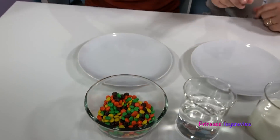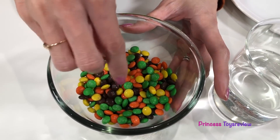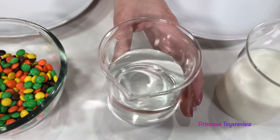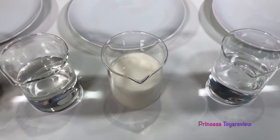M&M's? Yep, and this is super easy to do at home. We just eat them? No, you don't eat them. I got M&M's and I only chose Halloween colors, so we have orange, yellow, green, and brown. And over here we have three different solutions: vinegar, milk, and warm water.